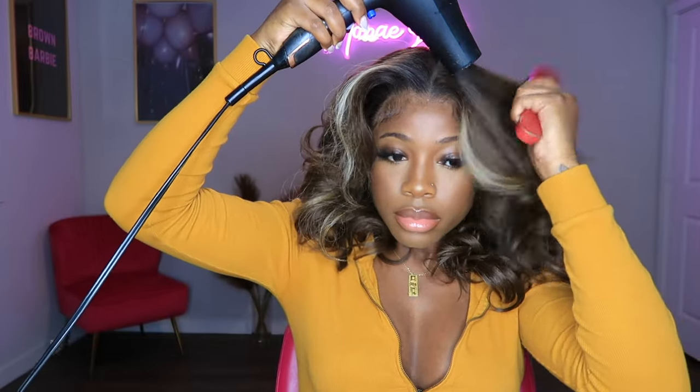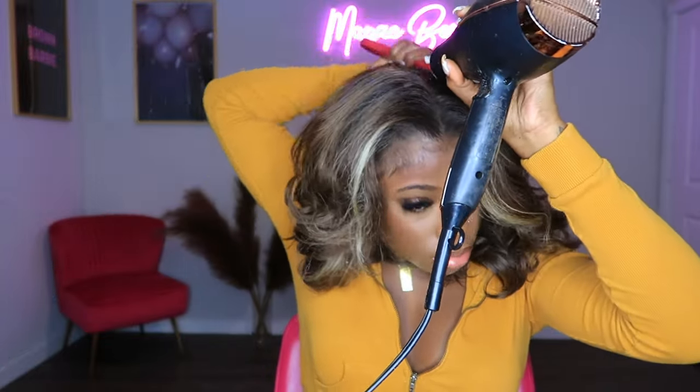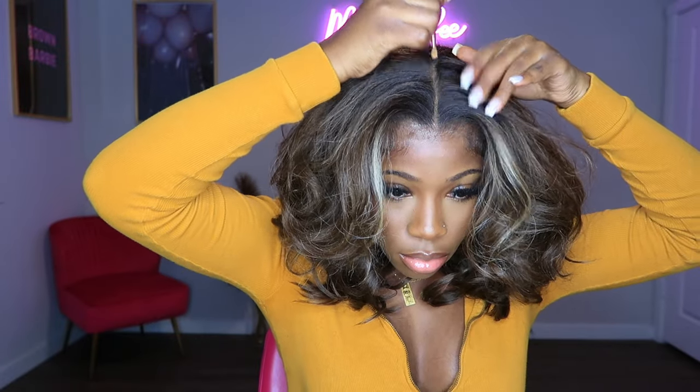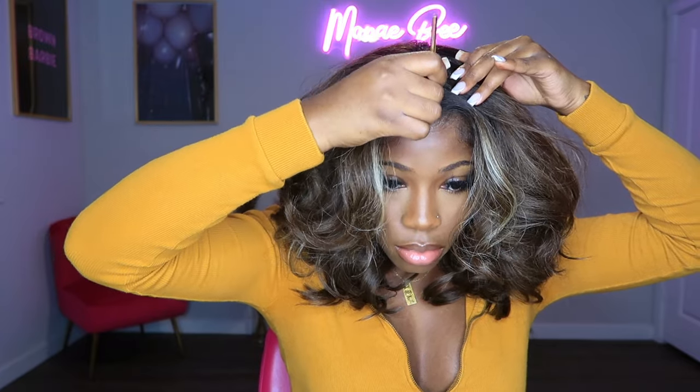I'm going in with my blow dryer on the hottest heat setting and a regular brush, just flattening the top of this wig. However, with this specific wig, because it has a light yaki type of texture to it, I am not blow drying the front — I want to keep that volume. It's really just the back area. I'm also using the LA Girl Pro Concealer in the color Fawn to enhance my parting space.